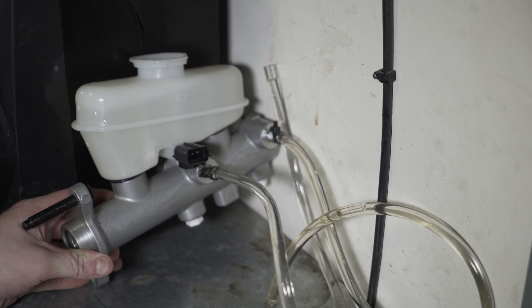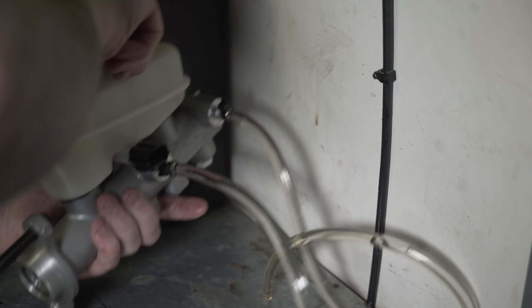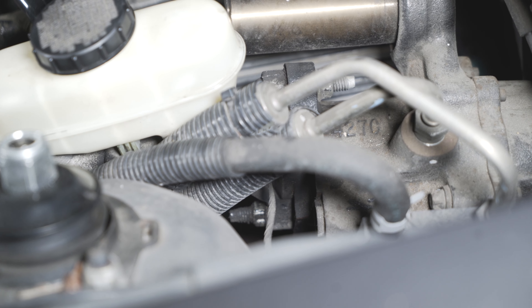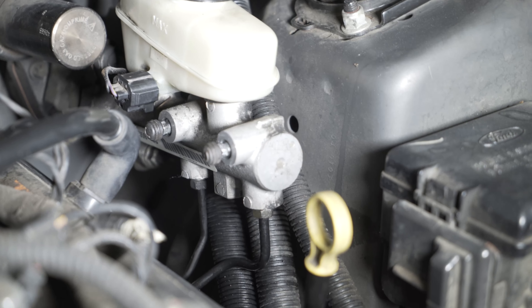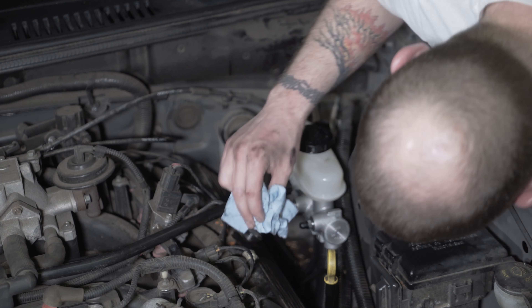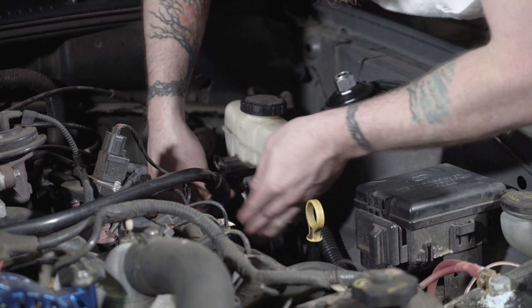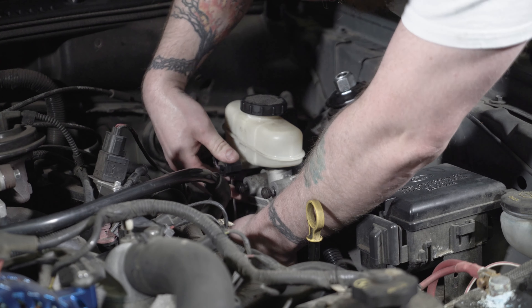Don't forget to tighten the bleeders when you're done bleeding. To remove the old master cylinder, you basically have two nuts that you have to unscrew — they are connected to the hydraulic booster. You have two brake lines at the bottom of the master cylinder; they're not the funnest to work with because they will leak the second you pull them out. Then there's the electrical connector, which is easy to remove — just take a screwdriver to push the tab in on the bottom and pull it off.